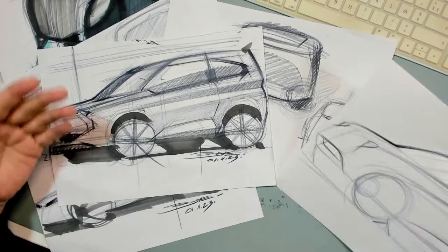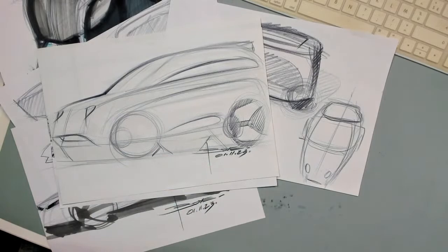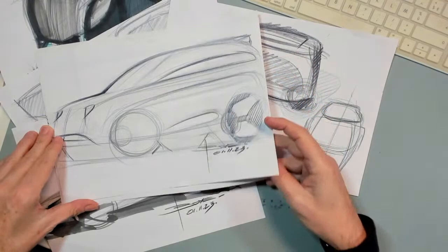But then look how big a change you get if you just trace it with a completely different style. That's the thing — that's what proves to you that you have to adopt this approach, which is ideation sketching.